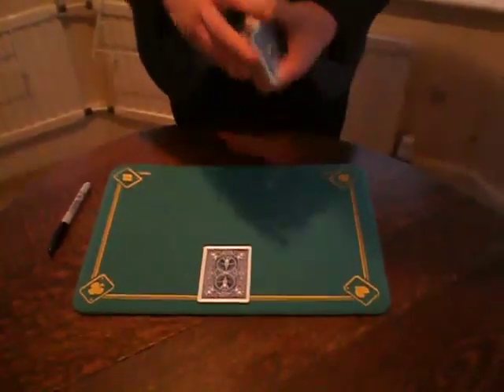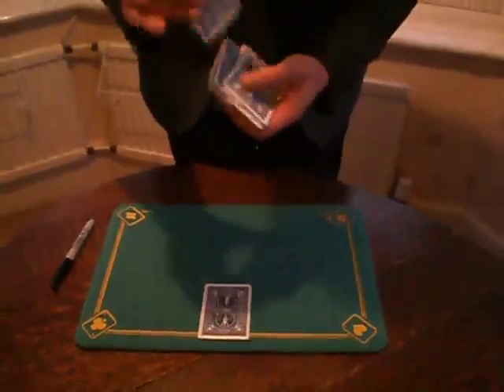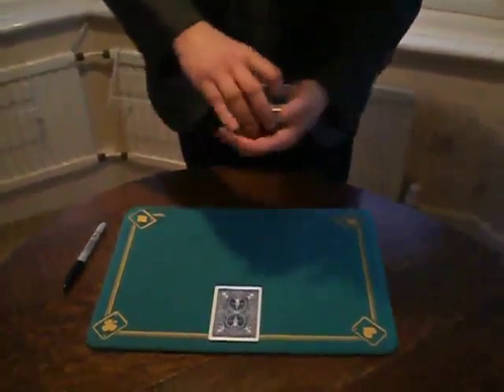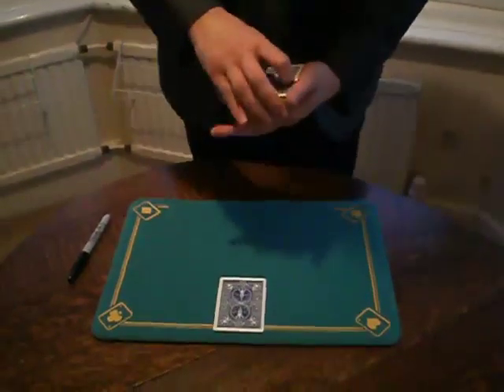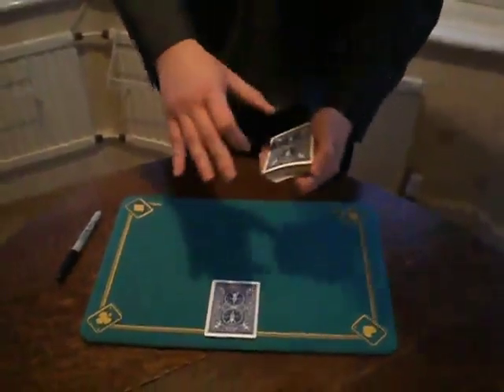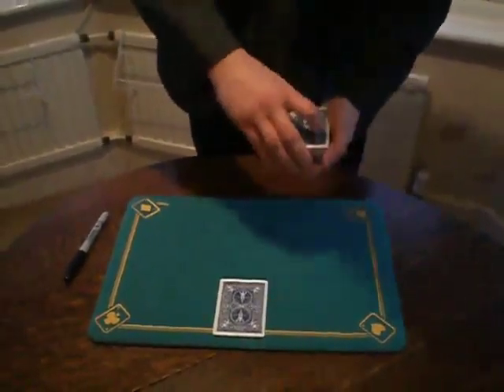I also need a deck of cards. Shuffle the deck. I cut it. I ask the spectator to tell me to stop while I am riffling the deck. For example, she says stop here.